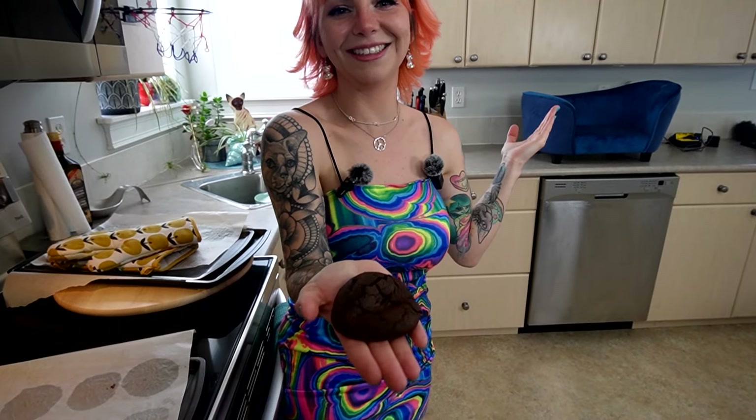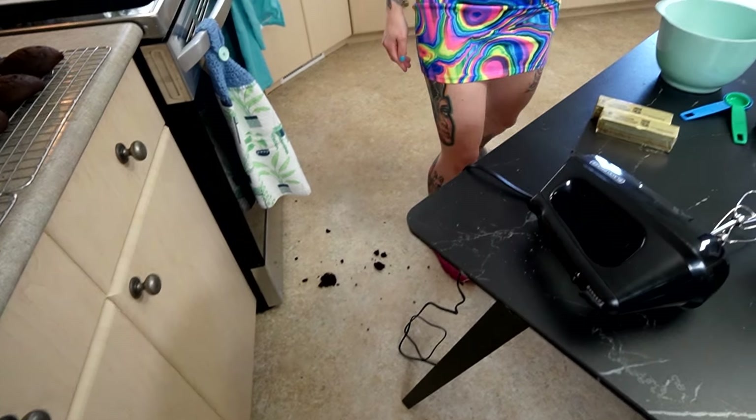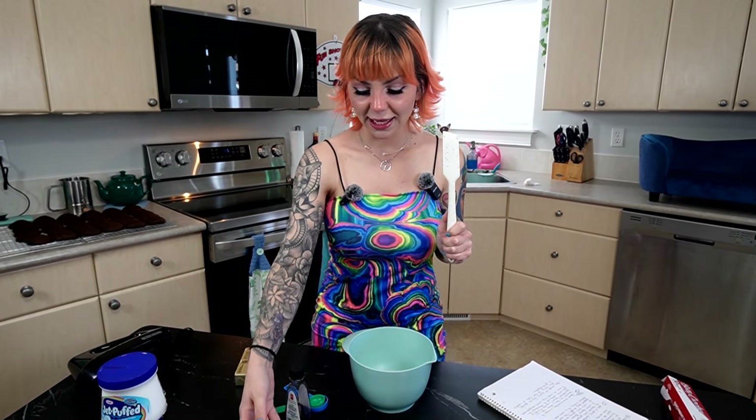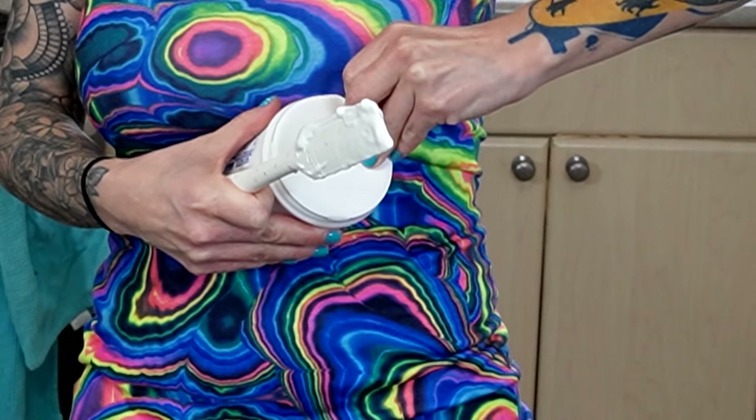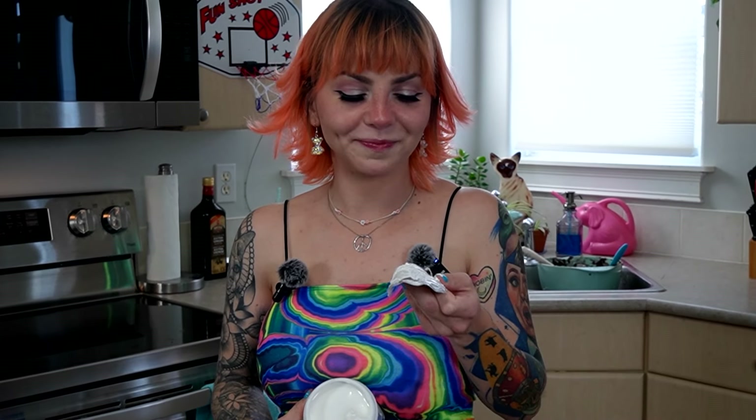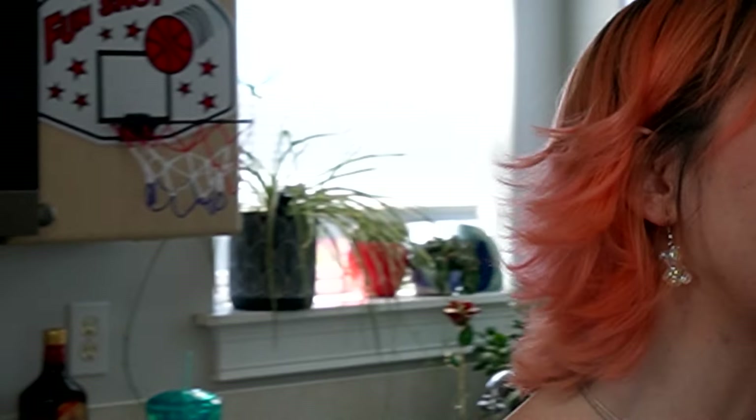Ready? I'm going to cut it. I want this half. How is it? You want some? It definitely has that deeper cocoa flavor because of the different — it's the Dutch process or whatever. You're smiling so big right now. It's so good.